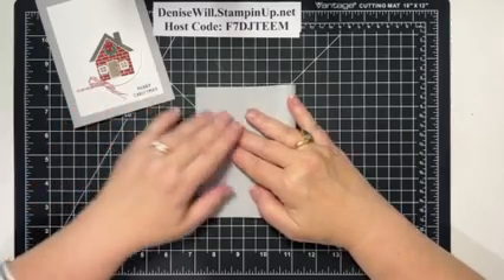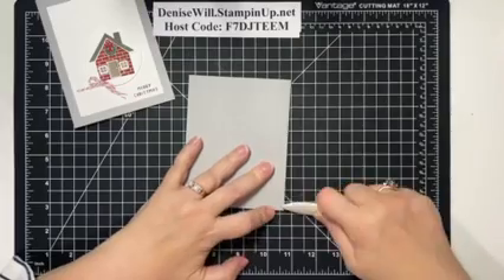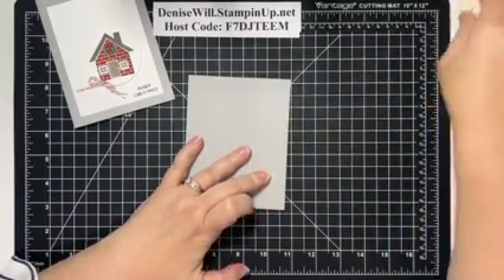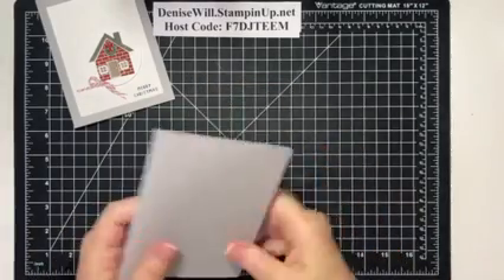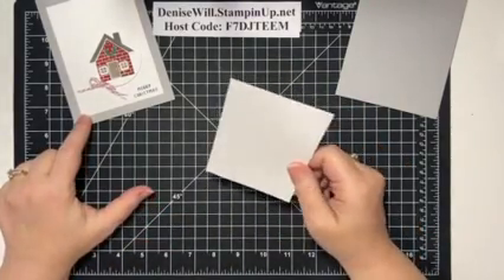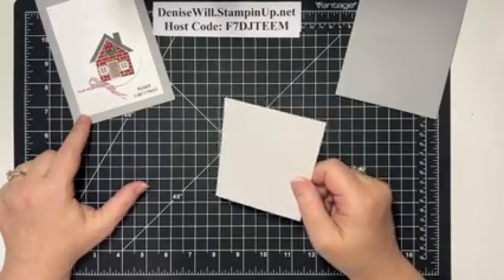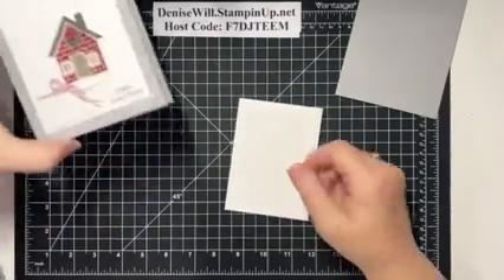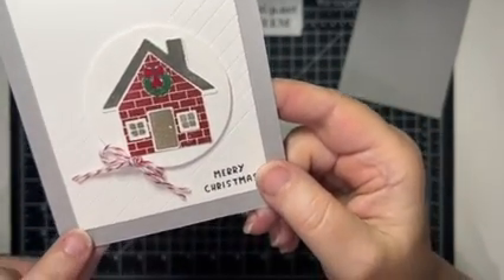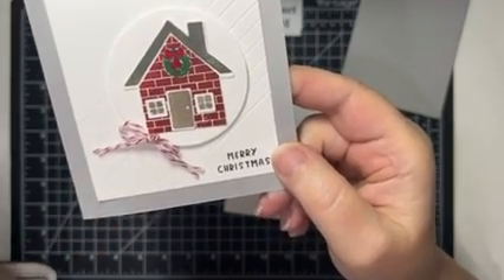Now this is eight and a half by five and a half — we're going to fold this in half. There we go. Now I have a piece of Basic White, and this is three and a quarter by four and three quarters. I'm going to show you how to get these scored lines on there — it adds a little bit more texture and interest to what's a pretty simple card.